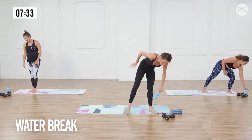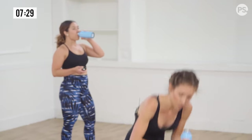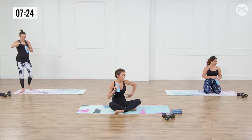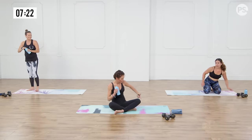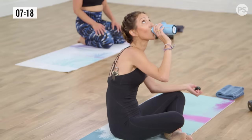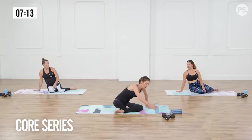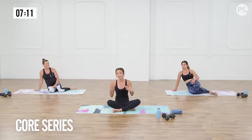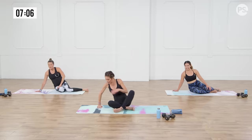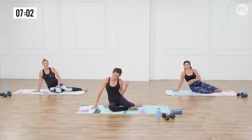Quick water break, then we're gonna do some crazy ab stuff. Let's have a seat while we have our water. It's gonna be a lot of oblique, some outer thigh, some arms coming up. So we're gonna be on our right side. Anna is going to be modifying with her right leg sort of acting as a kickstand. Everybody else is on their right side — right wrist underneath the right shoulder, stack your left foot behind your right, bend your knees slightly, pull that left hip over your right.